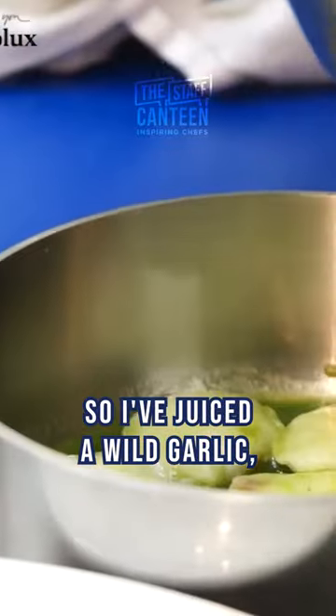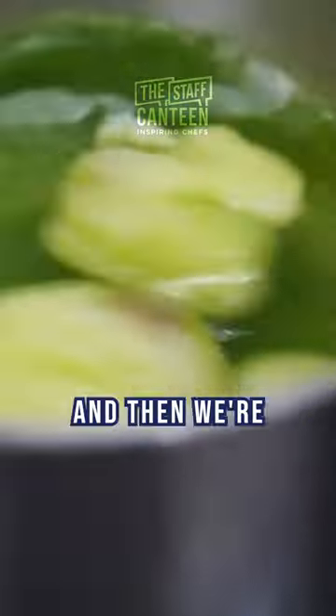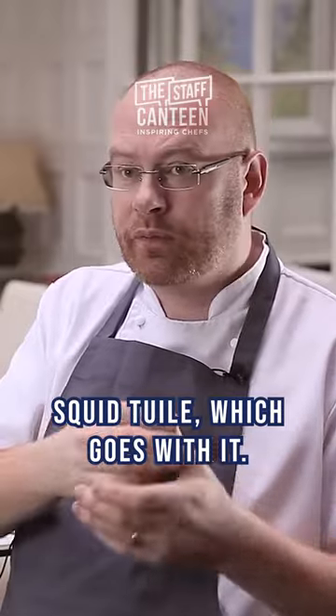I've juiced a wild garlic, emulsified it with a little bit of mussel stock, and then we're just going to be serving it with a squid crisp — we made this lovely squid tuile which goes with it.